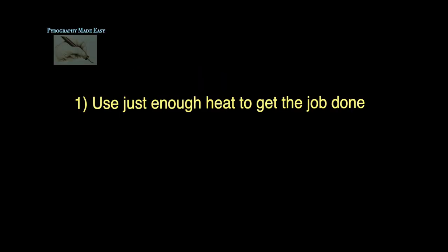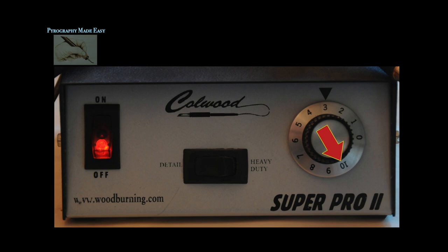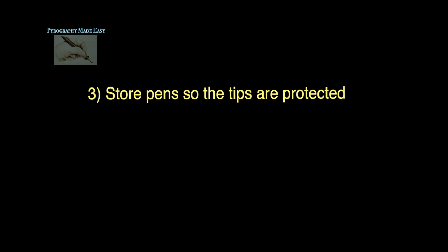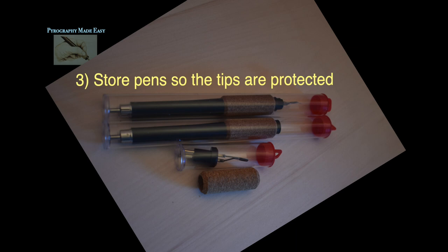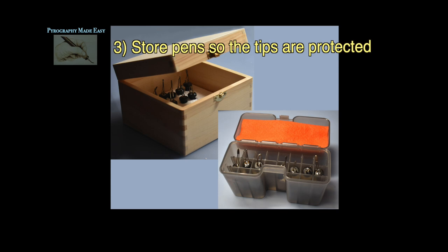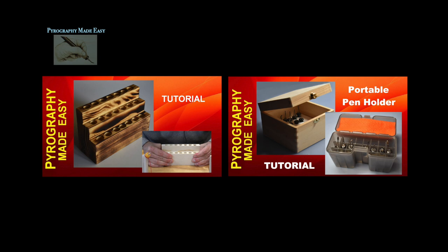Pen tip care. Use just enough heat to get the job done. Burning at a lower heat setting will be more comfortable and help your pen tip and unit last longer. The Colwood burner I use goes up to 10 — most of the time I have it set somewhere between 3 and 4. If the handset feels hot or uncomfortable to hold, turn it off and let it cool down. Prolonged excessive heat can cause both the machine and handset to wear out faster. Store the pen so that the tips are protected — the easiest solution is to store them in the manufacturer's protective case. Another option is to build a desktop holder or a portable pen tip holder. I have videos on both and will put links in the description below.